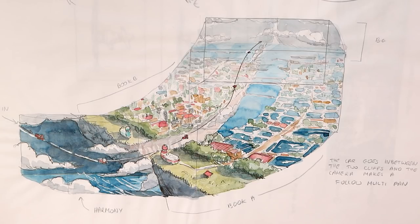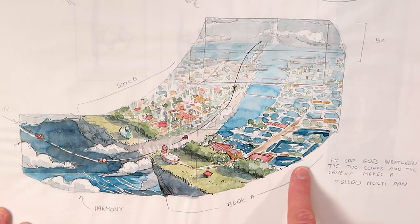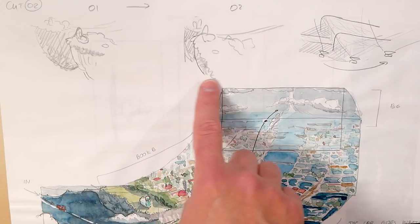And because this sketchbook is very large I can just do my pans and camera sweeps without bothering with the A4 format. So I just use the whole page however I want.